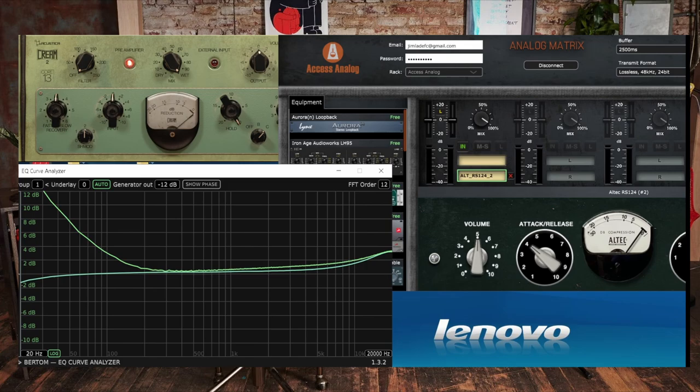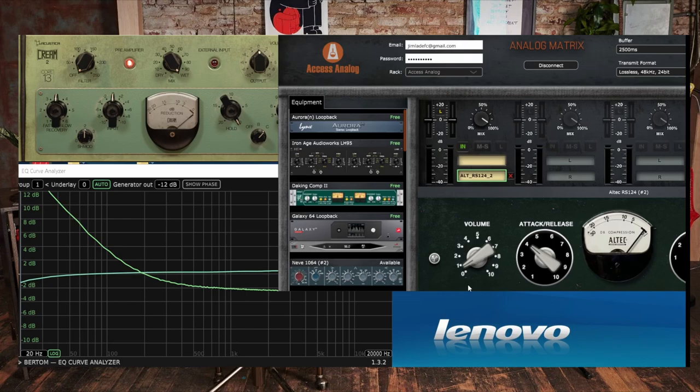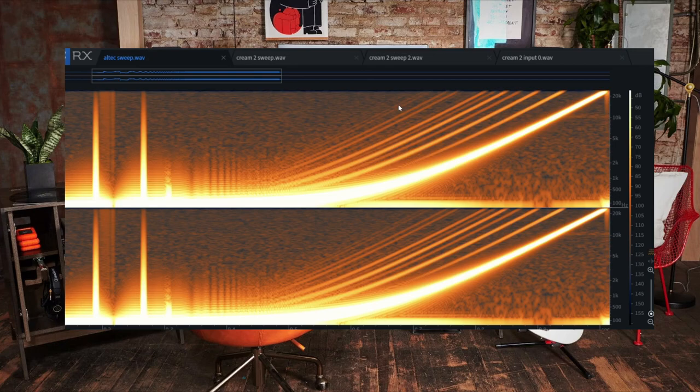The linear frequency response looks kind of similar-ish in the high end, but you can see there's a massive low boost in the hardware — whether that is possibly the linear test being broken by the non-linearities of the hardware compressor I cannot say for sure. And in terms of the harmonics, the Acoustica Audio Cream 2 does not have anywhere near the harmonic content of the hardware. That's at 1k. Now let's have a look at an actual sweep going from 20Hz all the way to 20kHz. As you can see, this hardware compressor really is an absolute colour box — just look at the amount of harmonics that this thing adds. Yes, it is a noisy little bugger as well, but it is full and rich with harmonics.